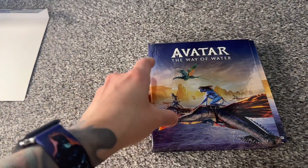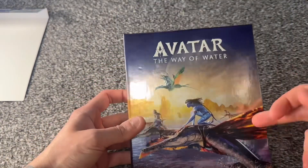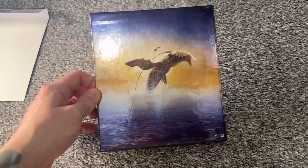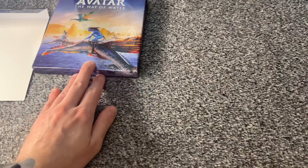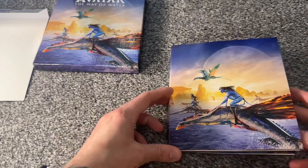We'll put this over to the side for now and open this box. Before we get to the actual discs — it's pretty much a rigid box, which I like. It is good material, the art is beautiful, and of course the back is very simple as well. The only thing I've got a little gripe about is the spine — it's pretty bland and generic with just the 'A'. It would have been better having the actual movie title, but it is what it is.